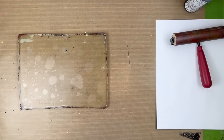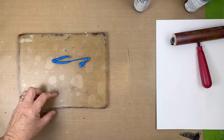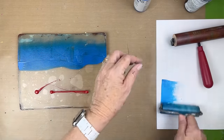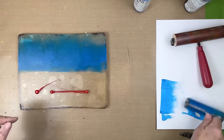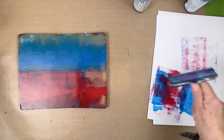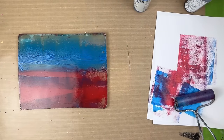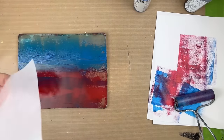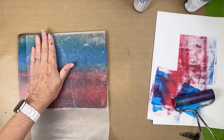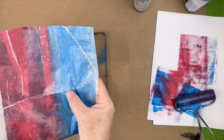We're going to start by just laying down some manganese blue and maybe some quinacridone red over here. We'll try to overlap a little bit. We will get some interesting colors, and I don't even mind the lacing because we're going to be overlaying. I'm going to go this way with the paper, and I don't even care about the wrinkles. Here we're going to go this way.